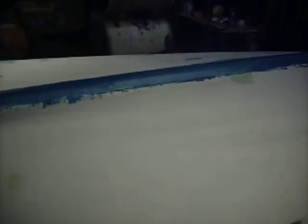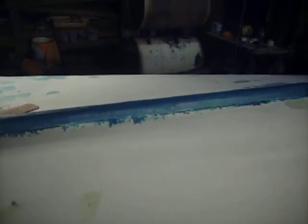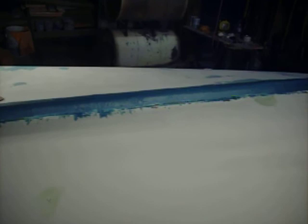Sand — probably do the keel with the premium filler and see what happens after that. I'm assuming clean it up again and prime it, then see if I need to fill anything after I prime.